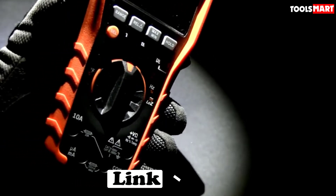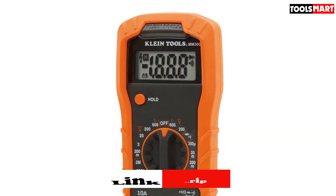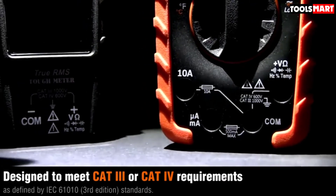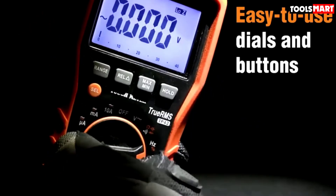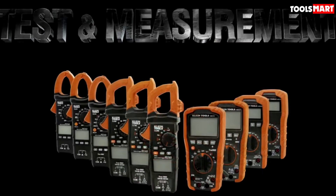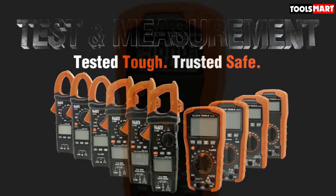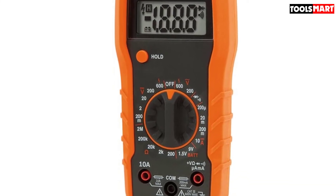It's CAT III safety rated with state-of-the-art production quality. Klein Tools is a pure American company producing the finest hand tools since the 19th century, renowned for electrical and communications tools. This is actually a kit — it comes with the multimeter plus extra items like a non-contact voltage tester (NCVT) and a receptacle tester. The NCVT features a green light for no voltage detected and a red light with a warning beep for voltage presence.